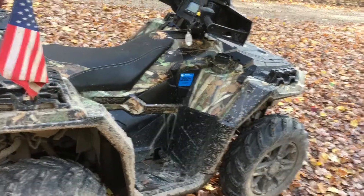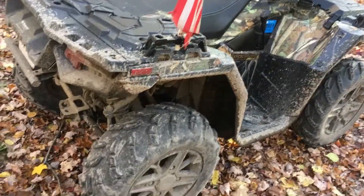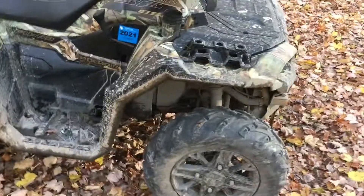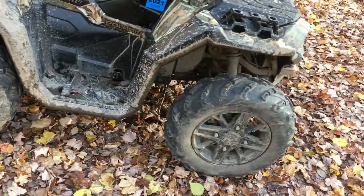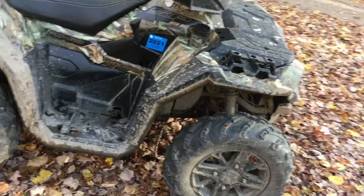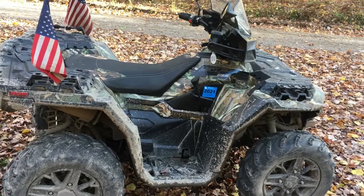I've had no mechanical issues. After every ride I power wash it, then grease it up with all the grease fittings. I change the oil, front diff, rear diff, and transmission on a regular basis. That's what you gotta do — that's how you maintain these riding folks. Thanks for watching, peace out.